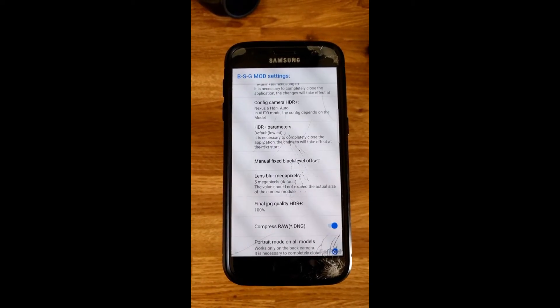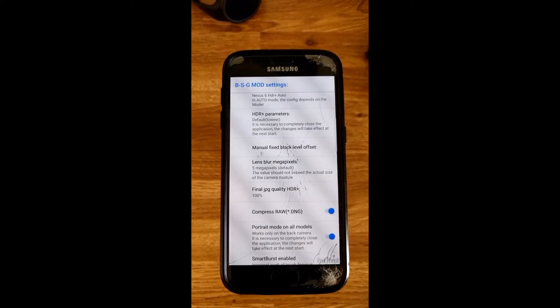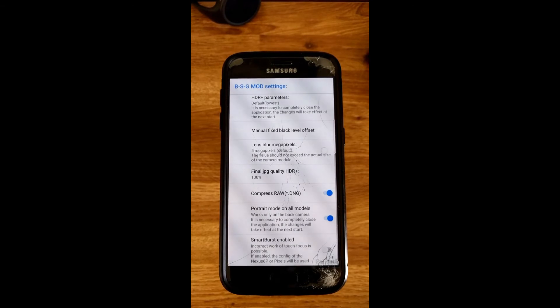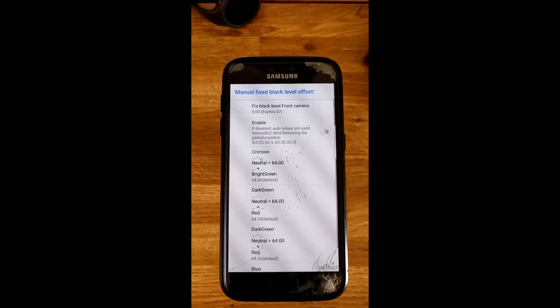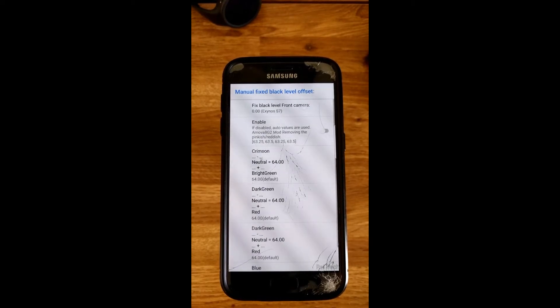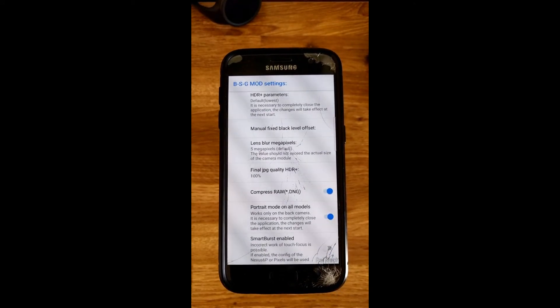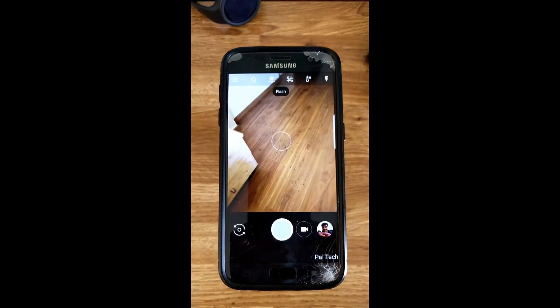Just scroll down a little bit on this page and ensure that portrait mode on all models has already been selected. Then click on manual fixed black level offset and ensure the fixed black level front camera is set to zero. Once all these settings are in place, let's go back to the camera and check if the portrait mode feature works flawlessly.